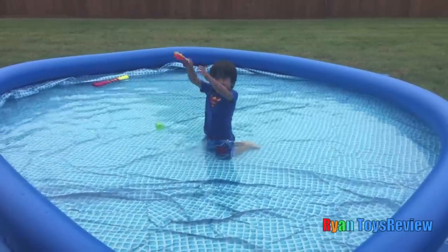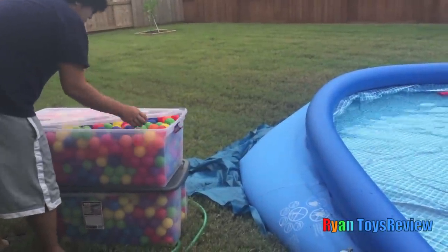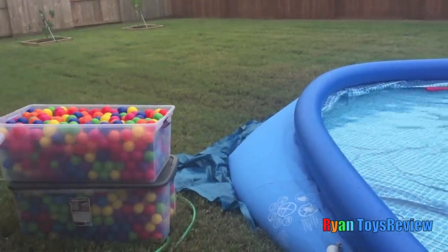Let's put the balls inside the pool! Alright Daddy, go ahead! Are you sure, Ryan? You ready? Yeah! It's a lot!